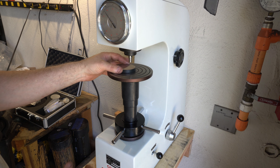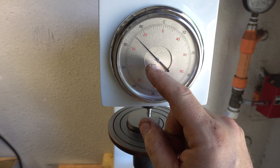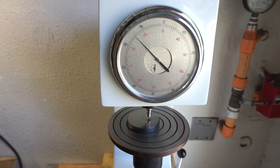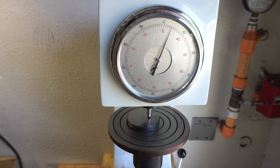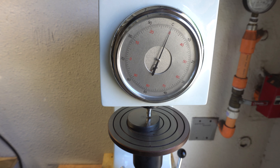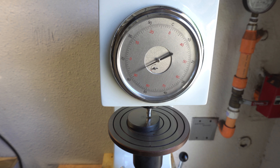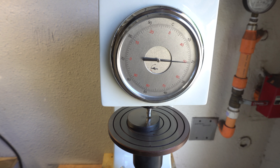I'm going to put this in here and raise the anvil until the little needle goes to the red mark. Then I zero it out and put some load on it by hitting the lever at the bottom. That releases a bunch of weights that push the diamond indenter into the steel. Now I'm waiting for it to cycle, and then I'll release it.